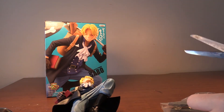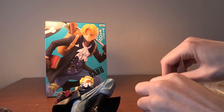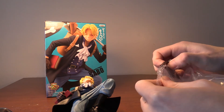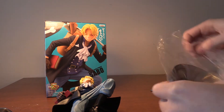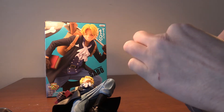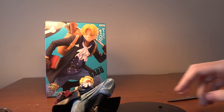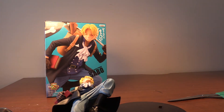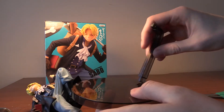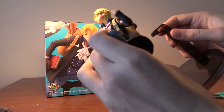I think his hand is attached to the flag. We've got the base plate here, so let's get this out. Then we're going to want to put this piece here and figure out where it goes.